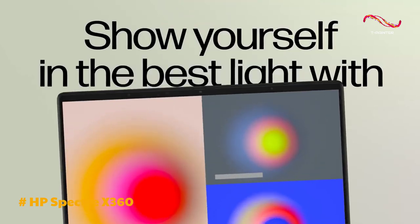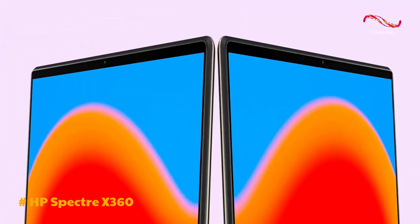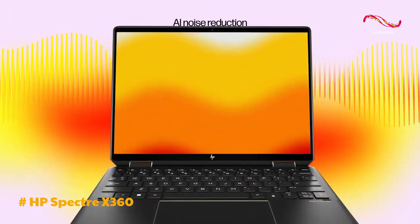In summary, the HP Spectre X360 stands out as a premium 2-in-1 laptop with a sophisticated design, impressive display, powerful performance, and excellent audio capabilities.